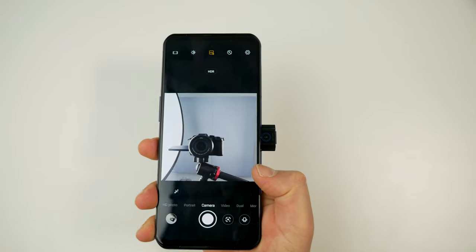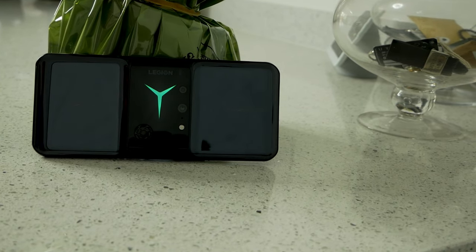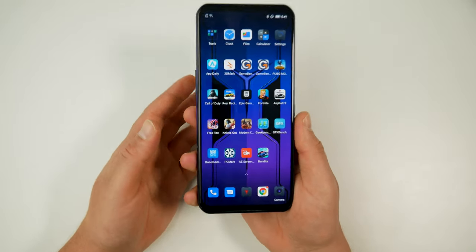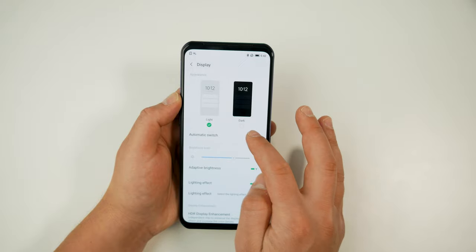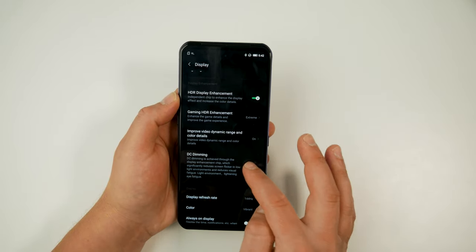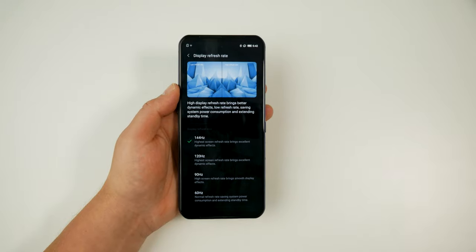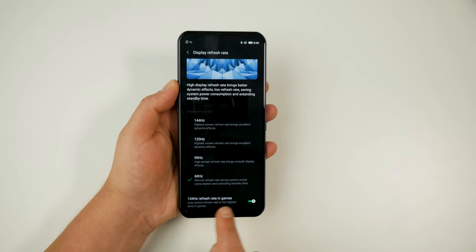The phone sounds great for calls and others can hear you clearly. It has 5G support including both sub-6GHz and millimeter wave, plus dual SIM support. For general use it's smooth and snappy thanks to the hardware, with plenty of customization including light and dark modes with auto-switching by time, DC dimming, and night light. Display refresh rate can be selected between 144, 120, 90, or 60Hz, with an option for games to automatically load at 144Hz.